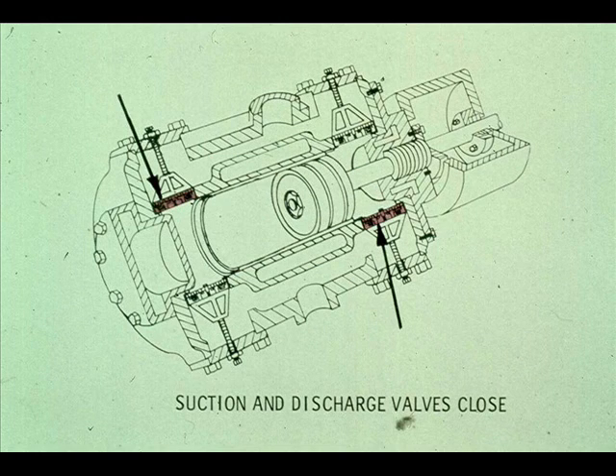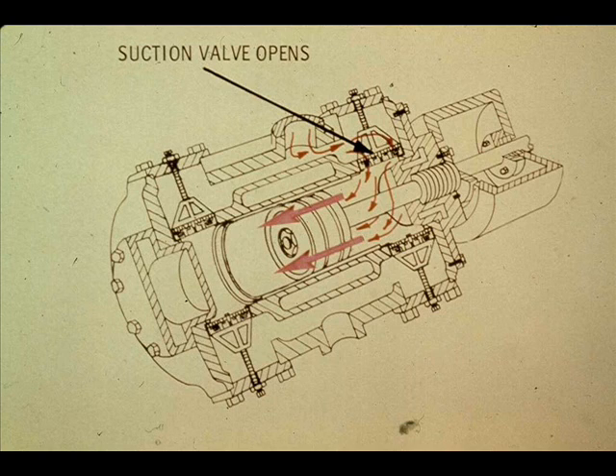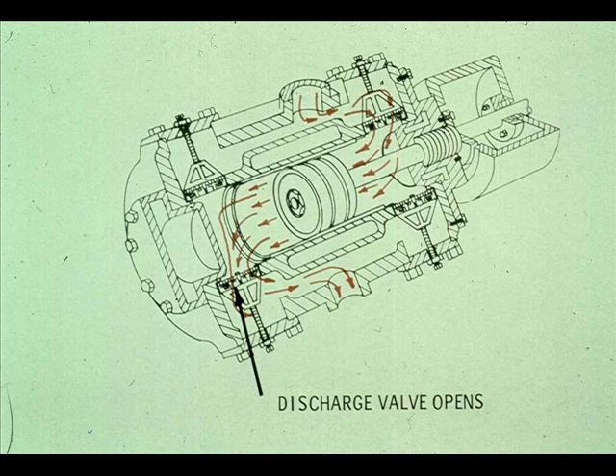When the piston reaches the crank end of the cylinder, the suction valve on the head end and the discharge valve on the crank end both close. The piston is now ready to begin the second half of the revolution of the crankshaft. As it moves back toward the head end, the suction valve on the crank end opens, pulling air into the cylinder behind the piston. At the same time, the discharge valve on the head end opens, and air is forced into the discharge gas jacket. This action continues until the piston reaches the position it started from, completing the revolution of the crankshaft.